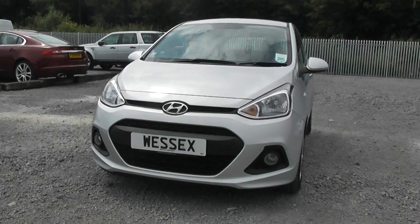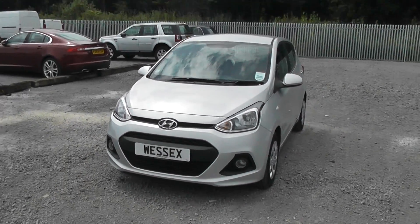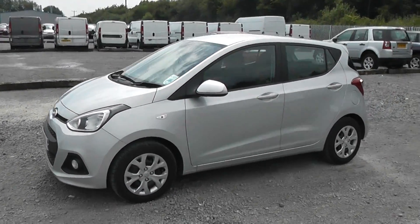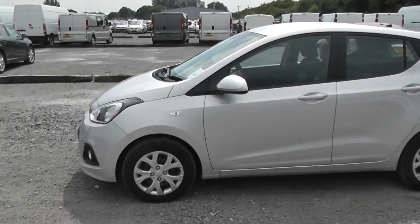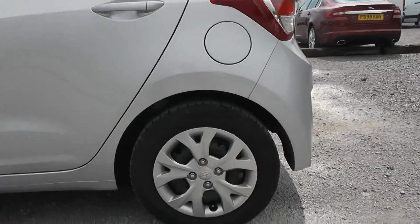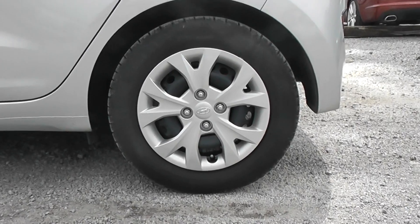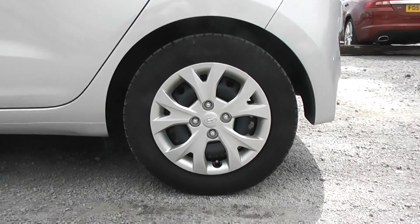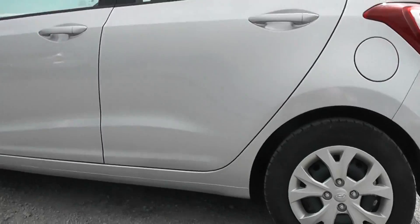At the front of the i10 we have front fog lights. On the side of the model we have body coloured wing mirrors and body coloured exterior door handles. There's an indicator above both the front wheels on either side of the car and they come with Hyundai steel cap wheels. You can see the Hyundai badge in the centre and it's in good condition around the model. This car is currently used as a service loan car so it is very well looked after by the Wessex staff.